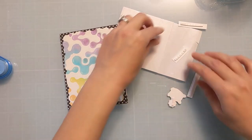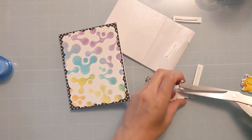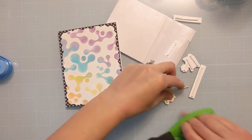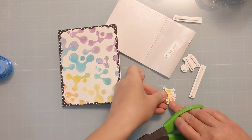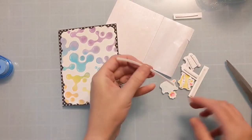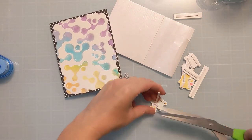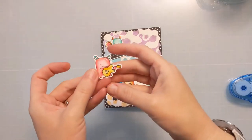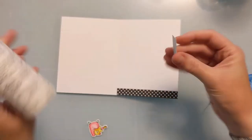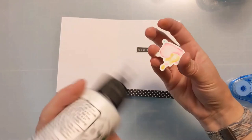I have these little foam strips — these are my favorite for behind labels and little fiddly bits of die cuts and things like that. I think you get around 500 of them for around $9.99 on Amazon. I have yet to get through an entire package, so these last a really long time. I think I've even given some away and still haven't gotten through it. I will link that in the video description box below if you're interested.